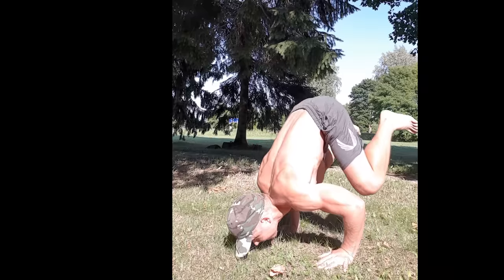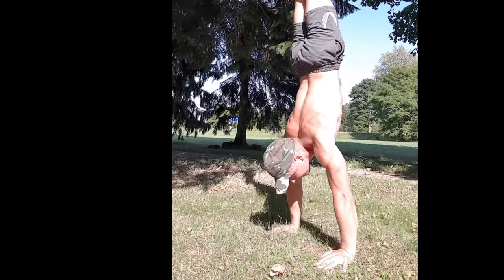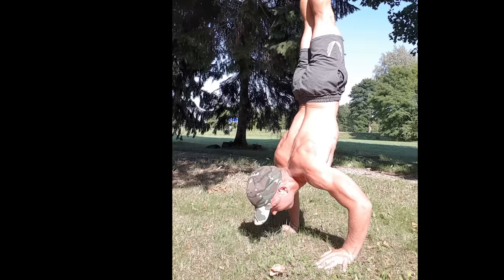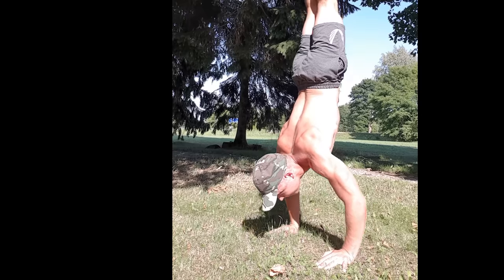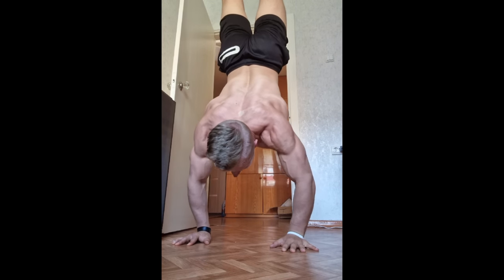Mistake number three is doing one to two hour workouts. I used to do very long workouts — like one to two hours — practicing different kinds of skill development, practicing strength development, and going to failure on almost all the exercises. Nowadays, I only work out with weights maybe 45 minutes per day.